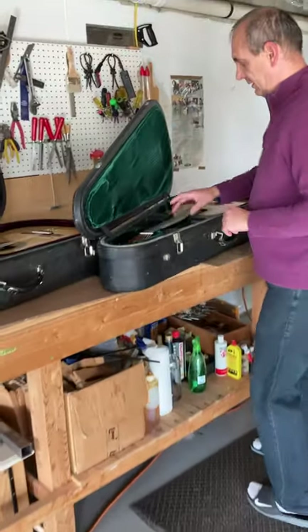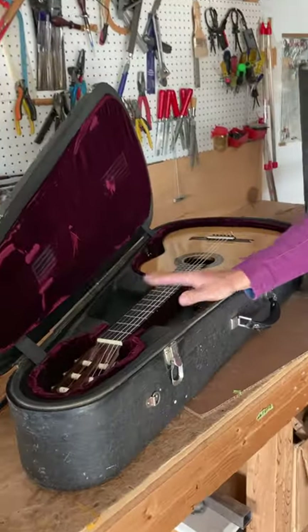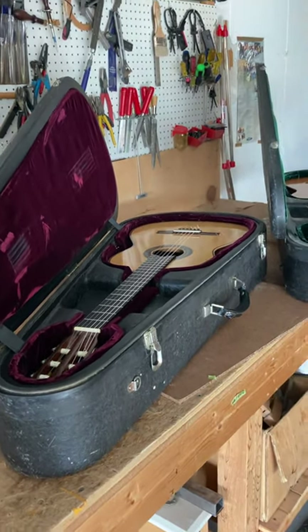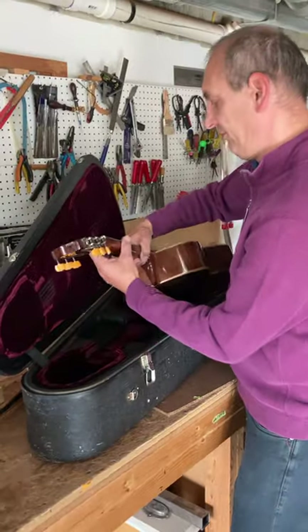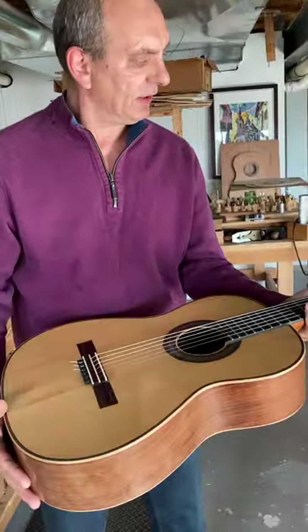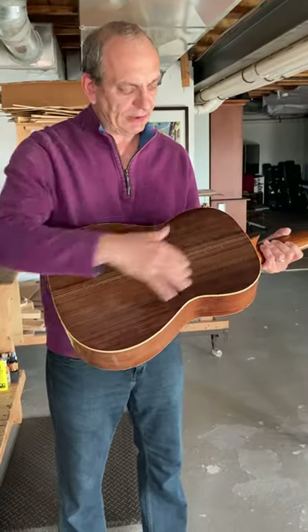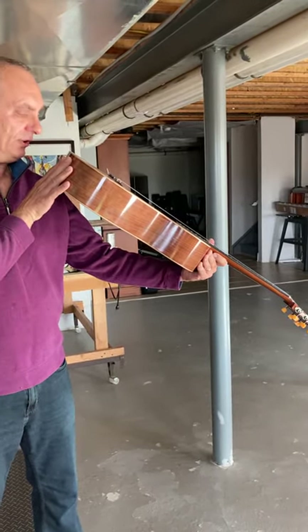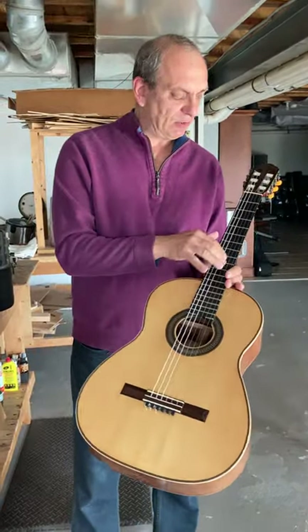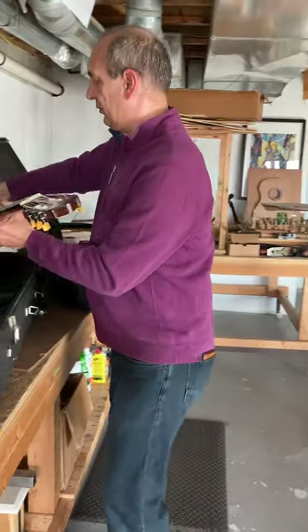Today I have guitars from Monk — this is 1953 and 1959. This 1953 guitar is built exactly like Hauser built, with seven-fan bracing. Nice guitar. It has a crack — I will do French polishing of the crack. It has a very good neck, pretty straight with minor relief. After all these years, nothing has changed except that somebody filed the frets too much; they're almost flat. So I will do a refret and put new frets, and that's it.